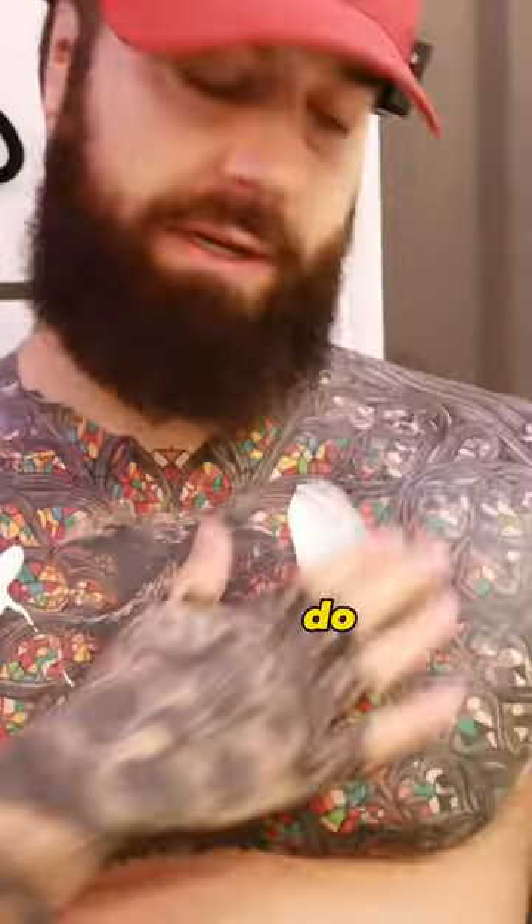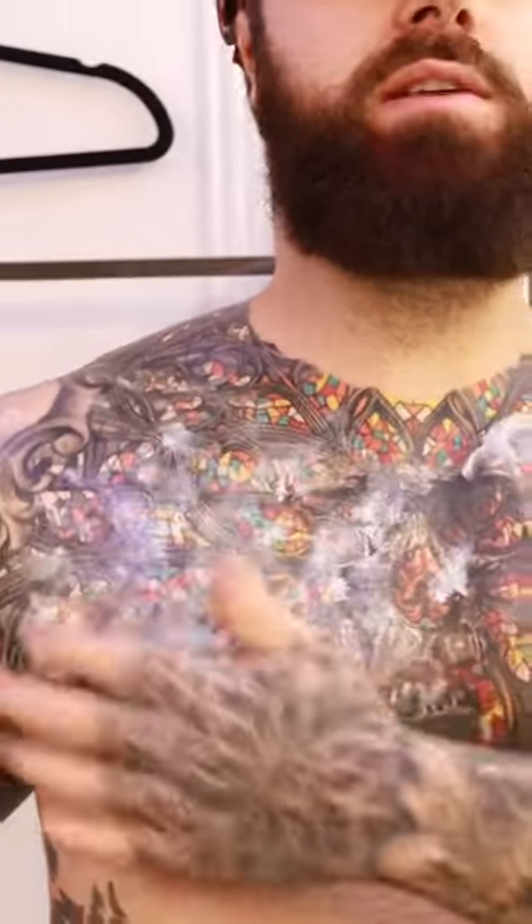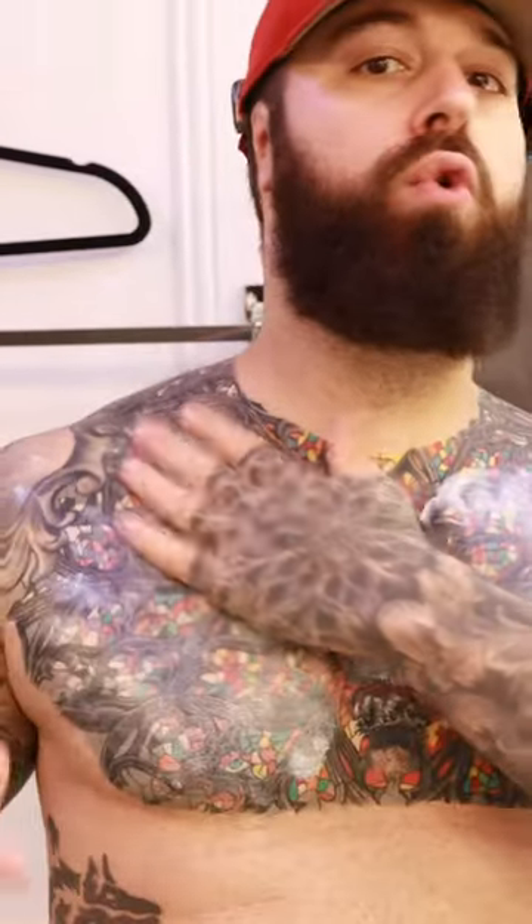We're going to have two examples. First, one spot — how most people do it is they kind of just rub it out. But as you can see, it kind of stays in one spot. So what I like to do is just dab it, and as you can see, I cover a lot of area quickly.